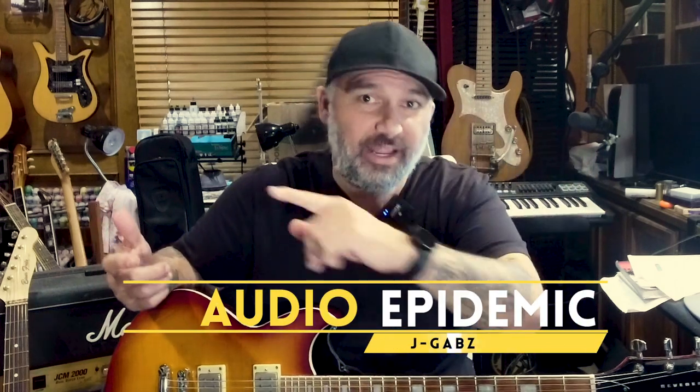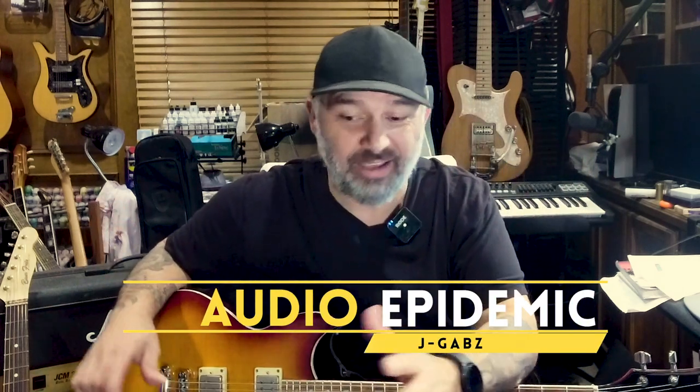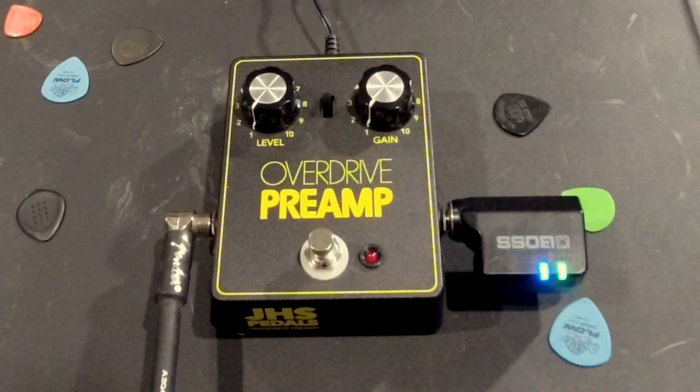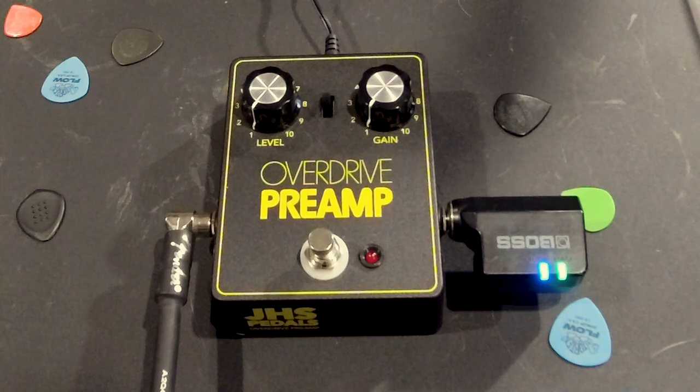Hey everybody, it's JGabs here from Audio Epidemic, and have I got a treat for you today. It's kind of a really cool thing — I've got sort of a first look, early access to one of JHS's new pedals, and it is a beauty. This is the Overdrive Preamp, which is sort of a faithful replication of this unobtainable V1 — the original gray box, the 250 that DOD made back in the 70s. Our boys at JHS did it again.